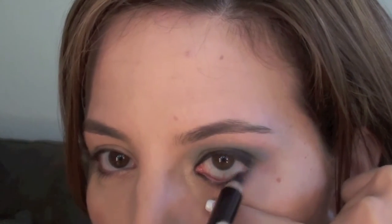Once you've lined the top lashes, go ahead and line your waterline. You can also line the upper lash line too, but don't line underneath your lower lashes.